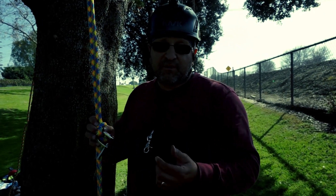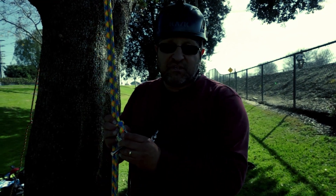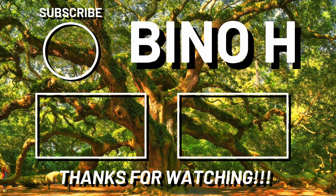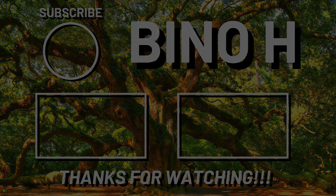Having carabiners is not really recommended. This is really a good way to do it. I hope you enjoyed the video. I'll see you in the next video.